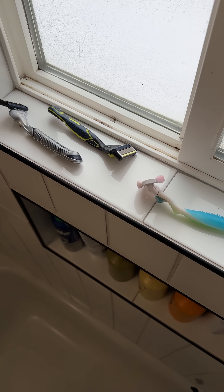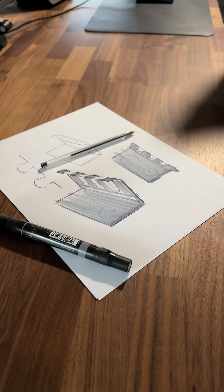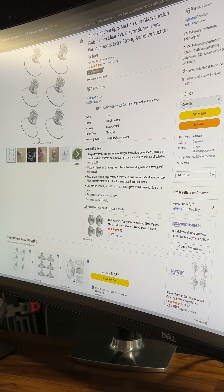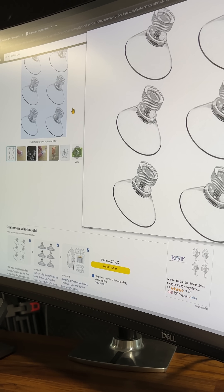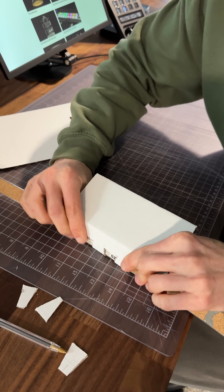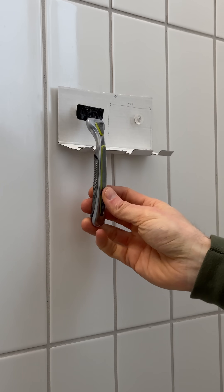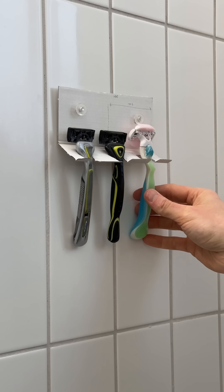I really don't like seeing these razors cluttering up our shower shelf, so I decided to sketch up some simple solutions. I grabbed a pack of suction cups with hooks from Amazon and used some scrap cardboard to make a quick mock-up to find some dimensions to begin working with. I tested the cardboard mock-up in our shower to make sure that the razors would fit.